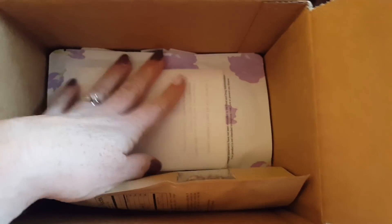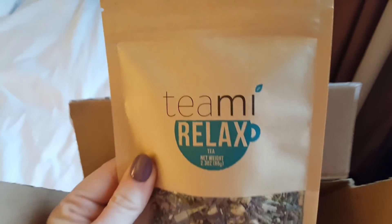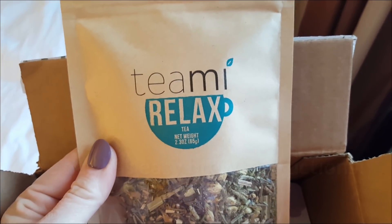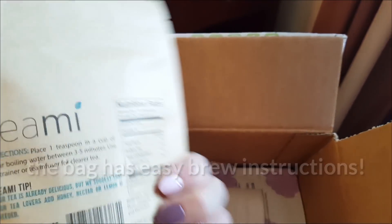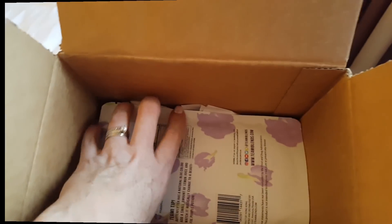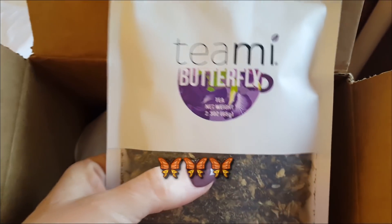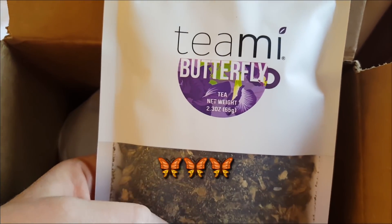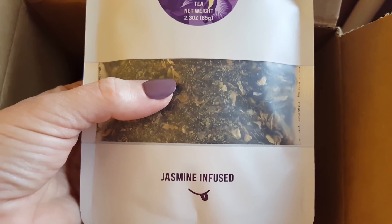They've also sent me some teas — these are loose leaf teas. The first one they sent is the Tea Me Relax Tea. Very excited to try that out. And then here's the one I want to try this morning: this is the butterfly tea. From what I'm understanding it changes colors, and it's jasmine infused. Cannot wait to try it.